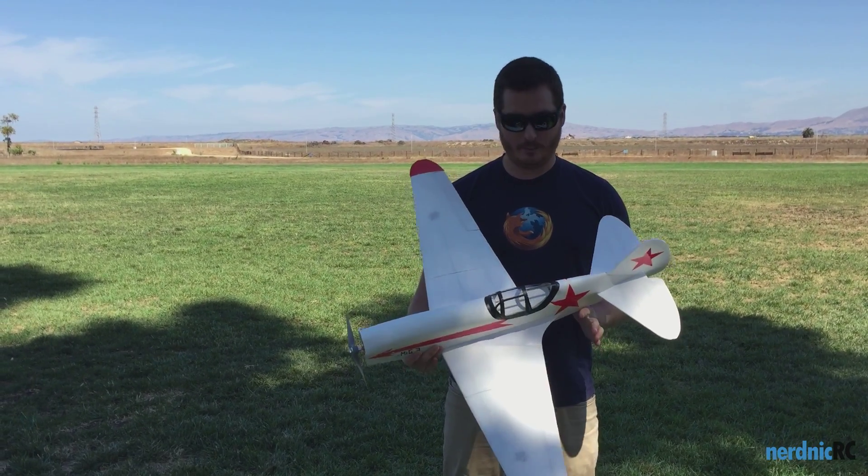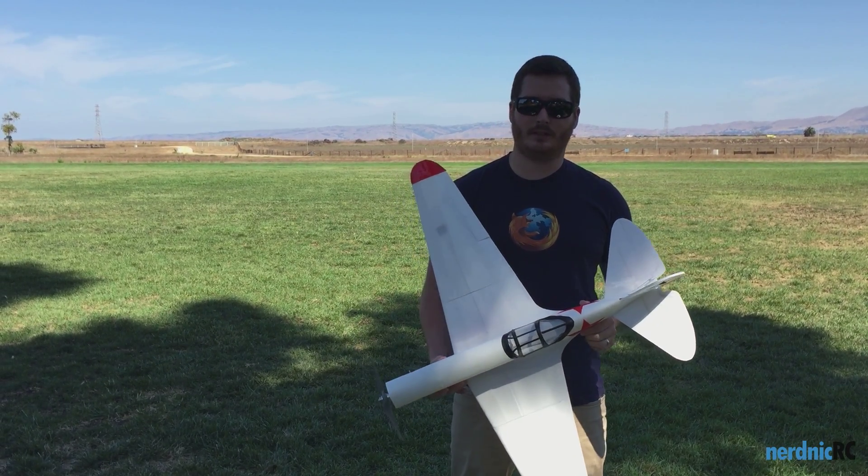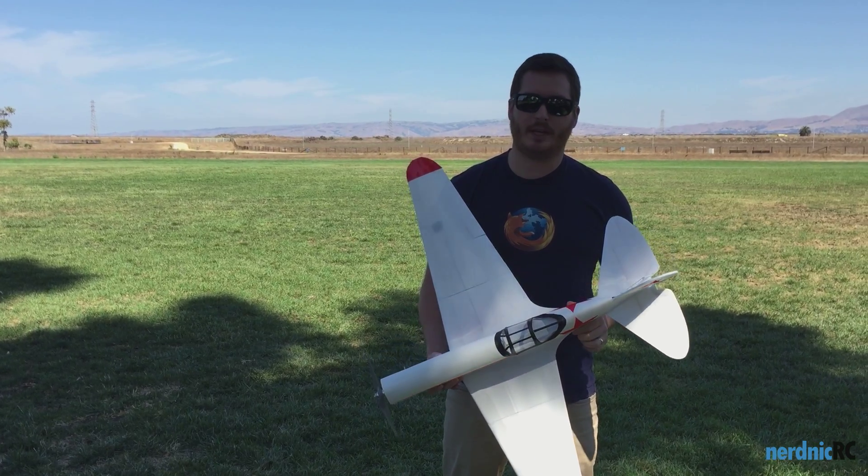Hi guys, this is Nerdnik. I'm bringing you the maiden of the NN MiG-3. Just finished this up the other day. Super excited about this plane.